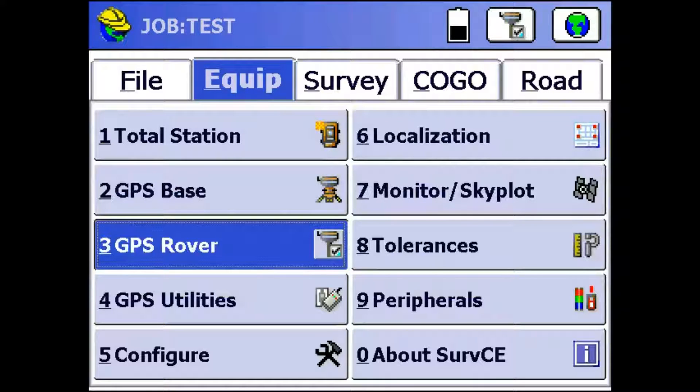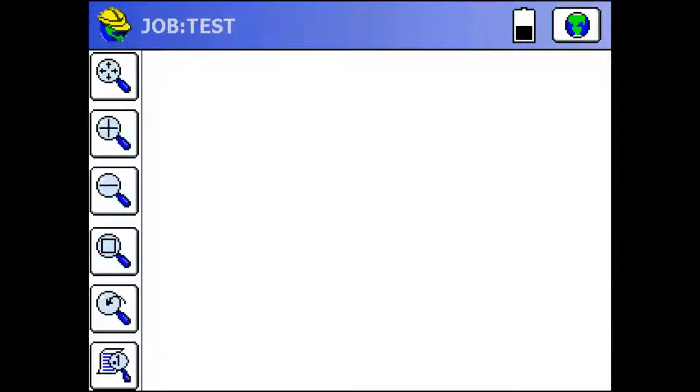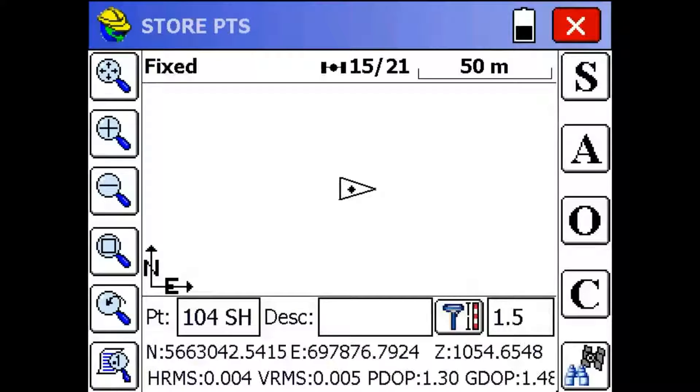Once that's done, we can go to the Survey tab and click on Store Points to monitor the status and store points. As you can see, I'm already fixed, and I have a horizontal residual of 4mm and a vertical of 5mm.